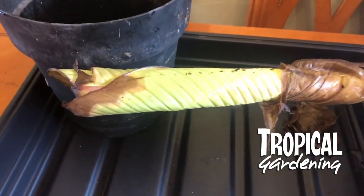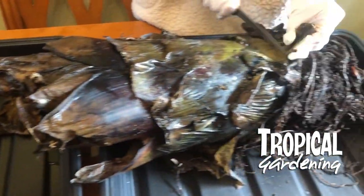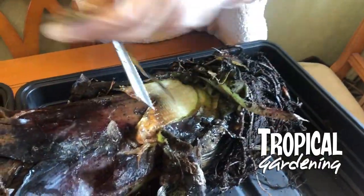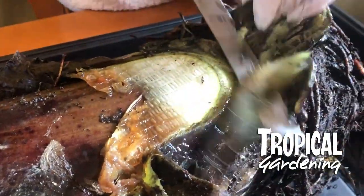The reason for the rot is because we left it for about a month unattended and we had a leak in our shed where we were storing it, and it got wet — and this is the result.